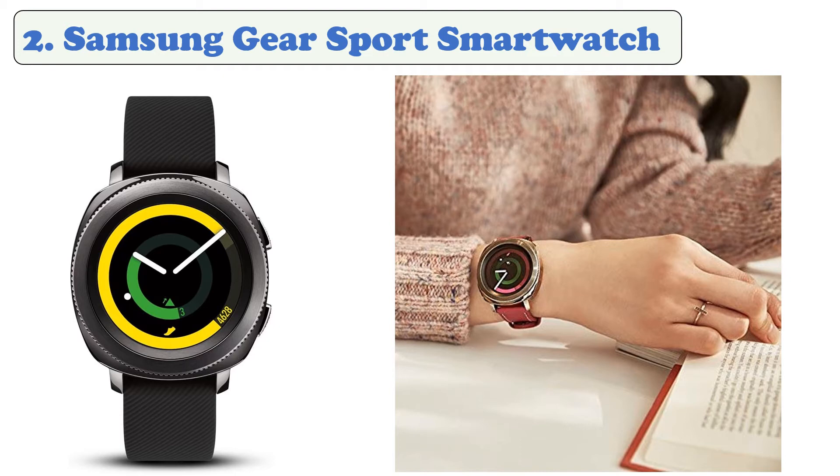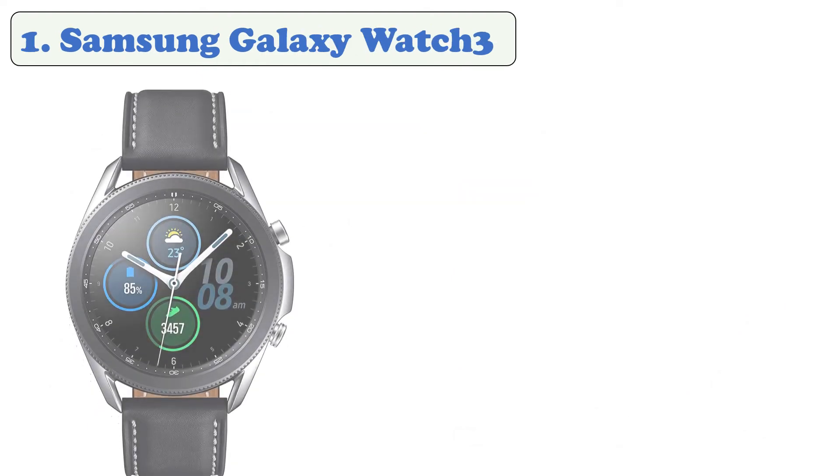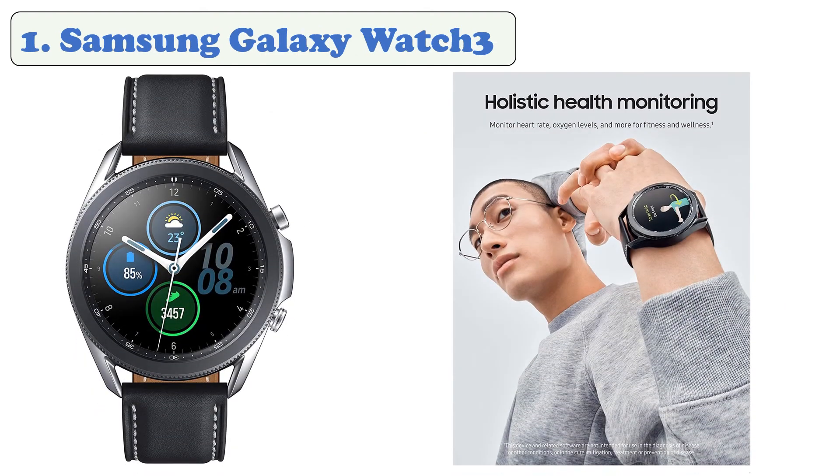At number two: Samsung Gear Sport. The Samsung Gear Sport is an affordable smartwatch with heart rate tracking, calorie counting, personal coaching functionality, and GPS. It's built to withstand a lot of abuse and is water resistant up to 50 meters deep. The 1.2-inch Super AMOLED screen is bright and vibrant, and features an excellent rotating bezel. With a battery life of around two or three days depending on usage, the Gear Sport has a long life.